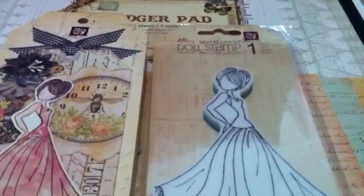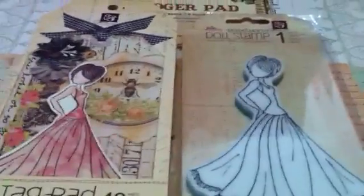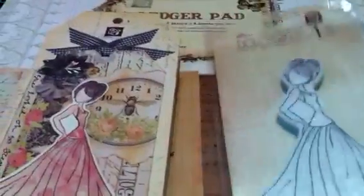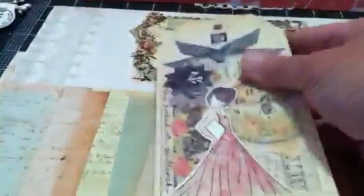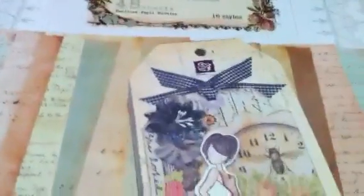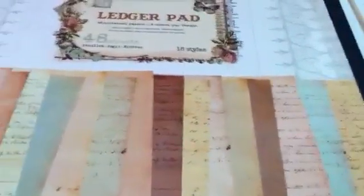Hi everyone, it's Janice here. I have a tag to share with you today that I made for someone. I finally got to play with my doll stamps — one of my doll stamps — and this is doll number six. I used the tag pad to make my tag. I love playing with the doll stamps; it reminds me of playing with paper dolls when I was a little girl.